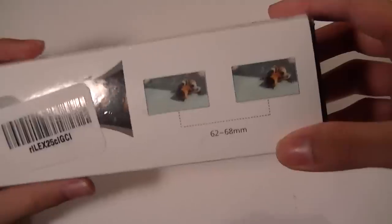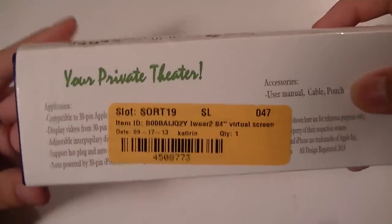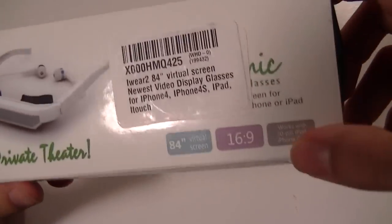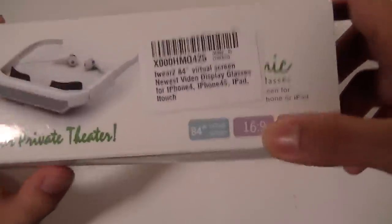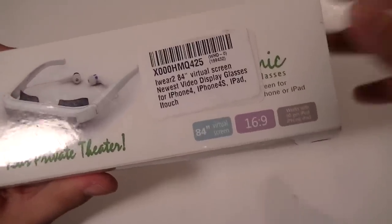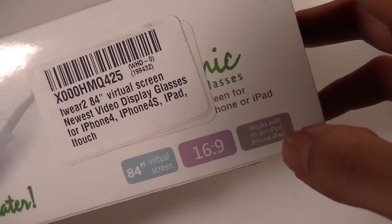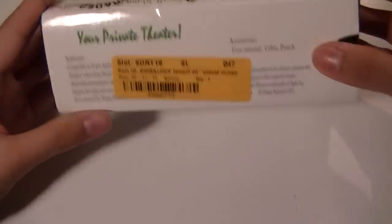Taking a look at the box, it's quite small. You can see some specifications about the size of the screen, about how comfortable it is when wearing them, and also some more information about your private theater. Included in the box are a pouch, a cable, a user manual, and some more information about the glasses. It's a 16 by 9 ratio, so it has a very wide screen view at 84 inches virtual size. It works with all 30-pin iPad, iPhone, or iPad accessories.